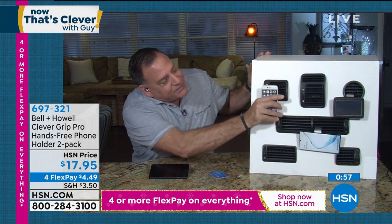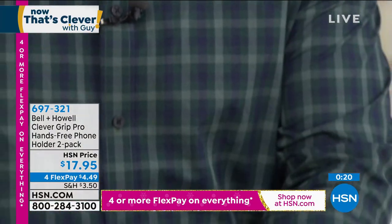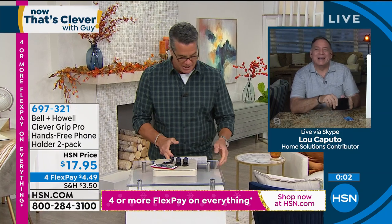If I want to take it off because I'm traveling, it just comes right off. It travels with me wherever I'm going. It really is maybe one of the most versatile phone holders I've ever seen. It's safe, it's lightweight, and it's strong — your phone is not going to fall off this holder. No install, and it'll go in any vehicle. You saw all the different vents, and it doesn't matter how thick or thin they are. Once you put the clip in, it's there to stay until you open the little latch. And remember, you have a mirror on the back. 697-321 is the item number if you want to write that down.